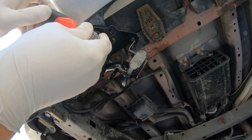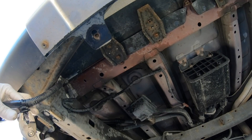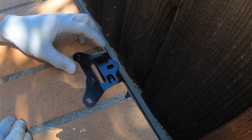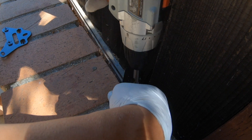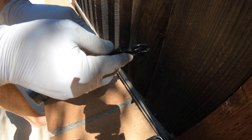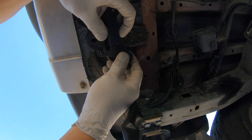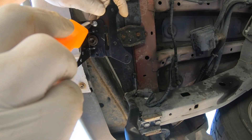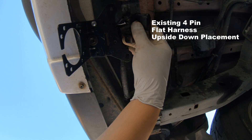I'm going to do a little bit of fabrication or modification here. So I'm going to take this out completely. Right there — this was the existing setup.